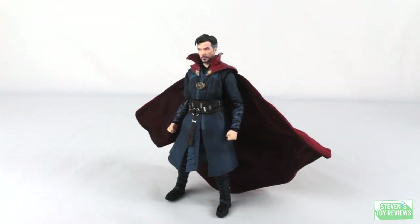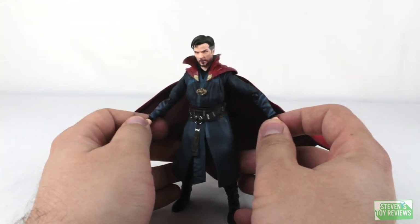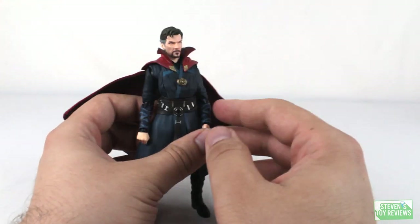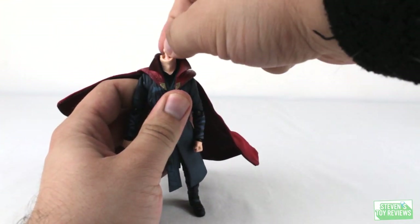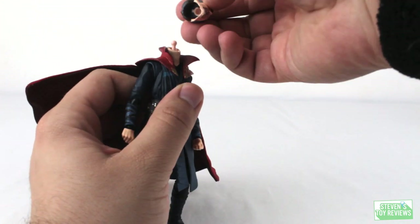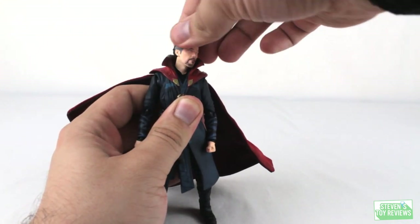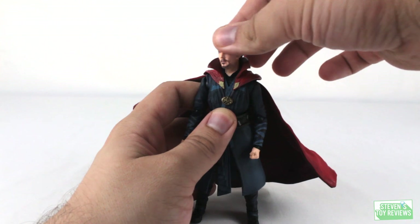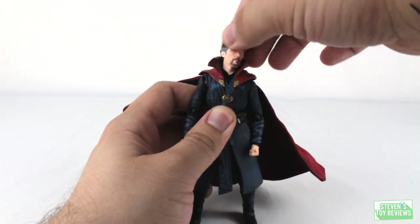Doctor Strange's engineering here is actually pretty good. Points of articulation — classic Figuarts style here. Despite the fact that we're not going to have some renewal or 2.0 style joints, he moves just fine. For the head, as you can see, we do have a ball joint, and the neck actually plugs in on a ball joint as well. So we get some good movement for moving Stephen Strange's head around. He looks around just fine. The collar is going to get in the way a little bit — I would try not to do that often to avoid paint rubbing — but you can look up, look down, and side to side.